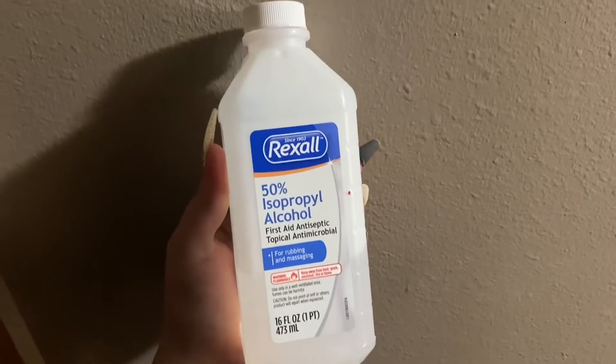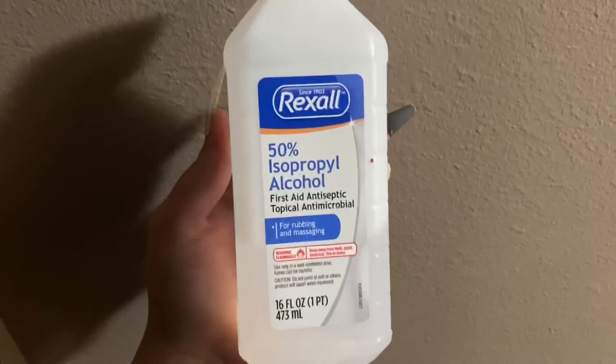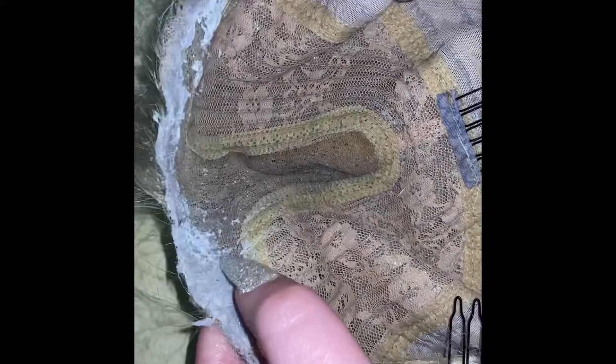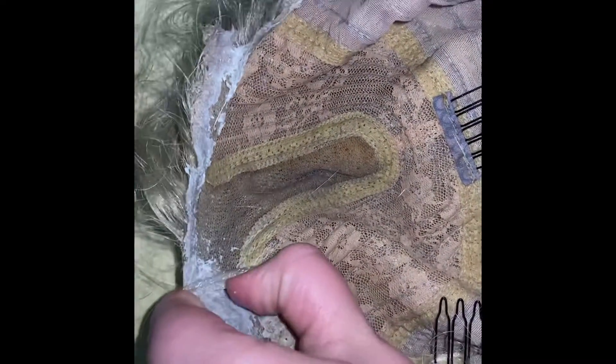Sorry the lighting's kind of bad, but you're gonna want to soak the lace that has the glue on it in rubbing alcohol — this is only 50%. After the wig is soaked, you're gonna see it start to just break down, and that means the glue is ready to come off. You can either pick it off with your hands or use some type of brush.